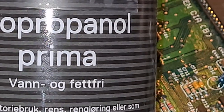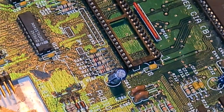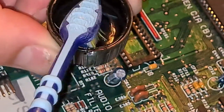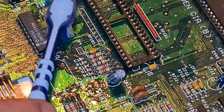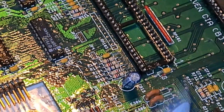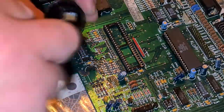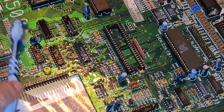So this is the isopropanol I have. I just use the cap here to soak my toothbrush into it and go to the board. I just give it a good amount of isopropanol here and clean, clean, clean - scrub, scrub, scrub.